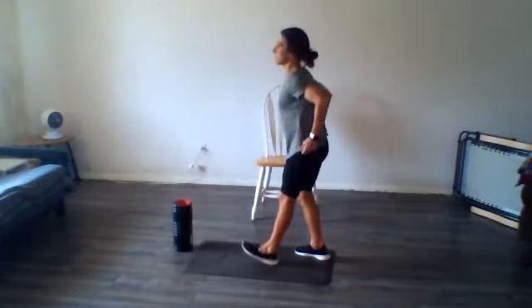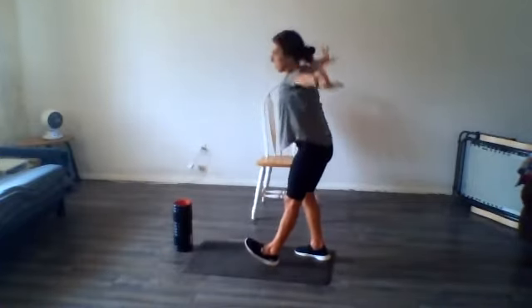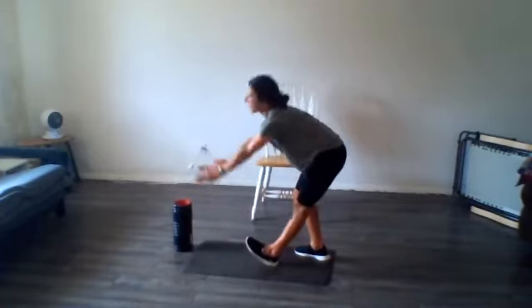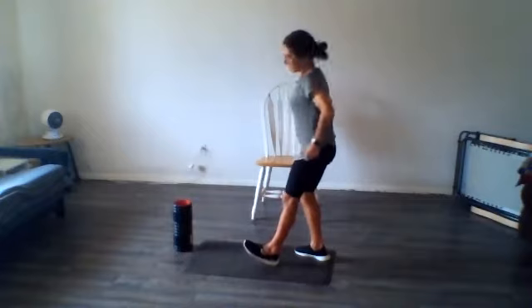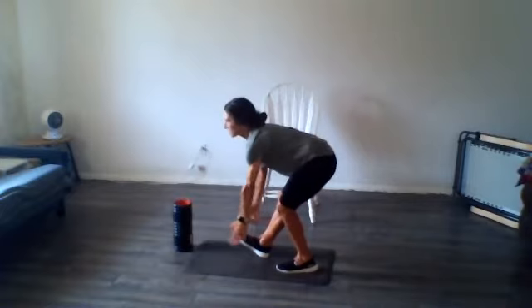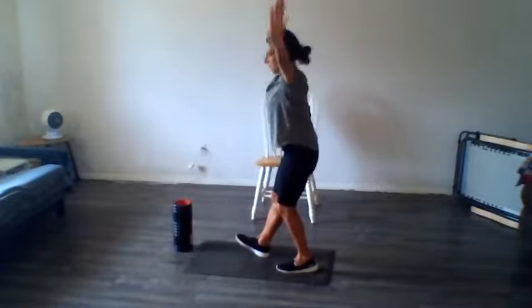Let's go ahead and do some hamstring scoops. One leg is slightly bent, the other one is straight — you're going to scoop down and reach it up. We'll just do five of those on each side. Last one, and let's switch sides. Slight bend in the other knee, front leg is straight. Let's scoop it up — should be just feeling a stretch in the back of your hamstring. One more.